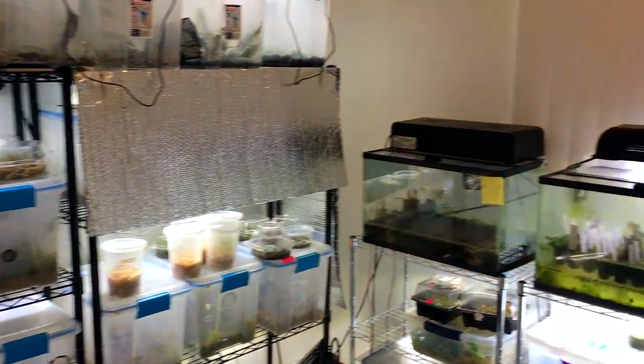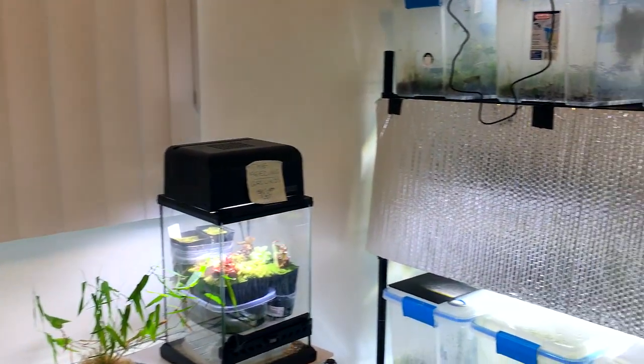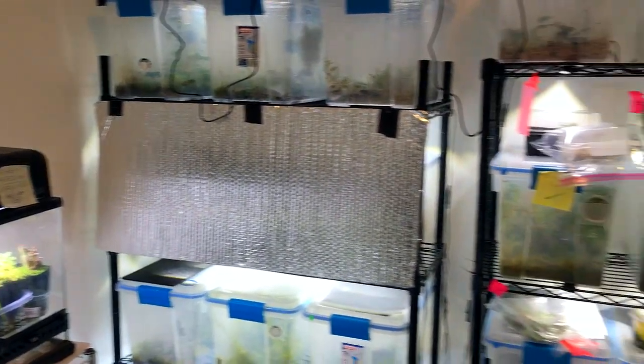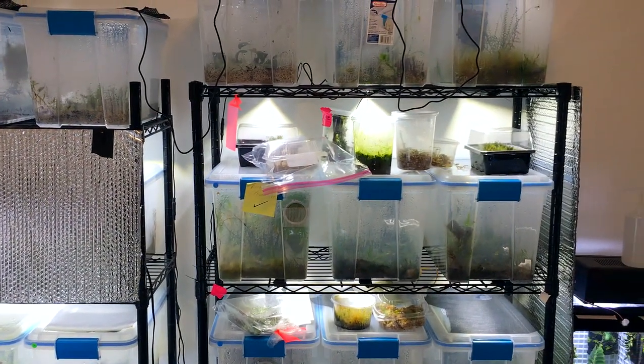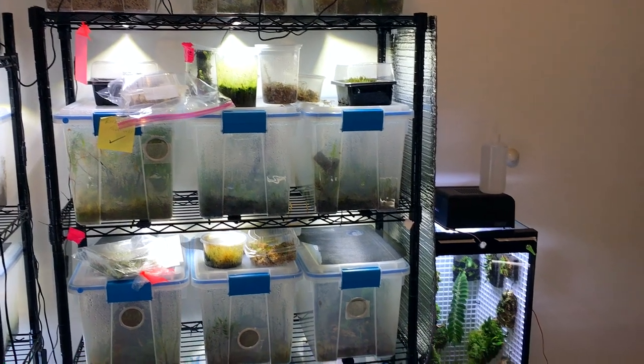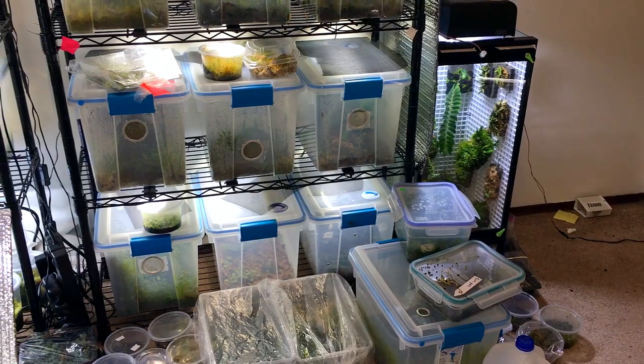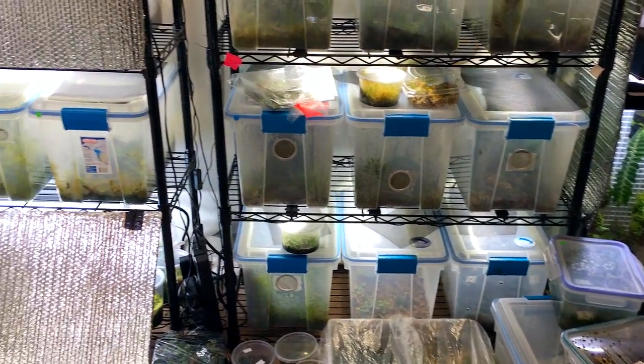I will go ahead and refresh the substrate in a lot of bins so that the plants will start to grow healthy again, and it'll get rid of any accumulated salts or minerals from fertilizer. I will be documenting a lot of those improvements and maintenance-type things on my channel.